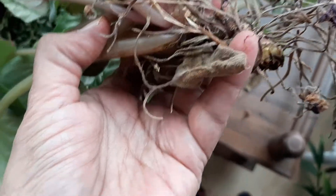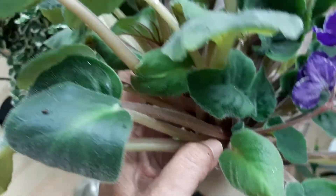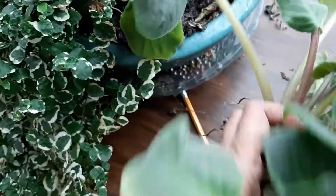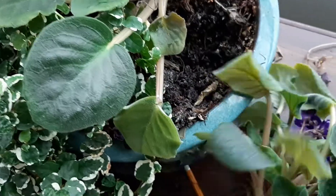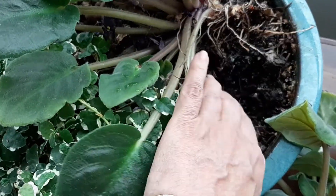There is the stem and those are the roots, and they look pretty dry — no wonder it's looking a bit dehydrated. The leaves are a bit wilty, so I'm going to plop it back in where there is some space. I made some space in the pot because I don't have new pots right away.